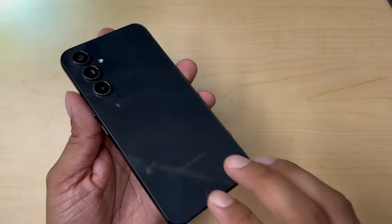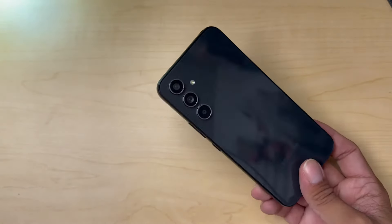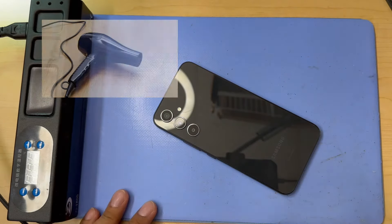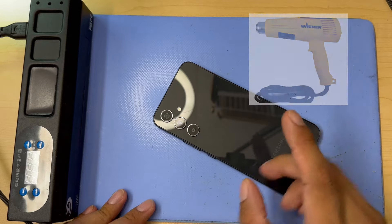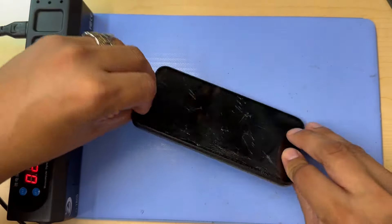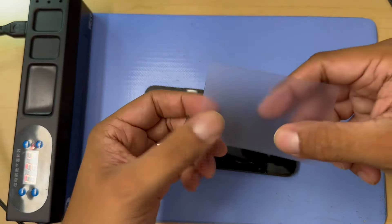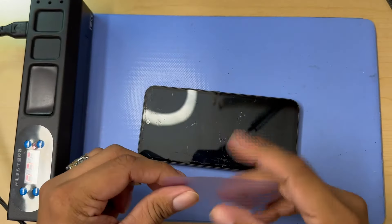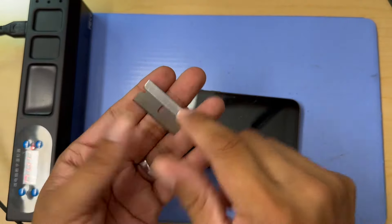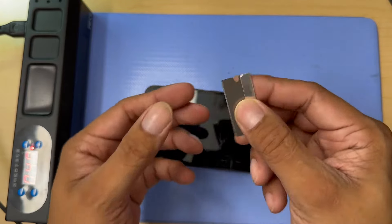To begin, we need to remove the back glass on this Samsung A54 5G. For that we are going to use our heating mat. Like I always say, if you don't have this type of equipment, you can also use a hair dryer or a heat gun. I'm going to lay my phone down here so the back gets a little warm. After that I'm going to use my razor blade along with a playing card — it's a plastic playing card — to help remove the back cover without breaking it. You can also use a suction cup or plastic razor blade if you prefer.